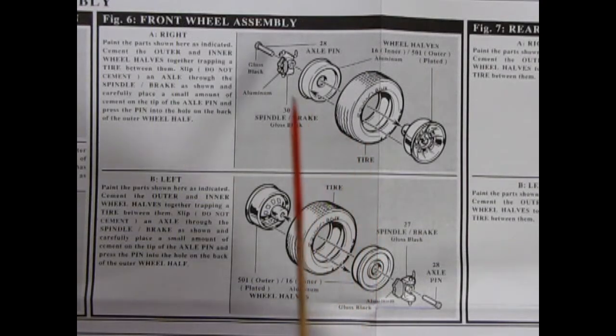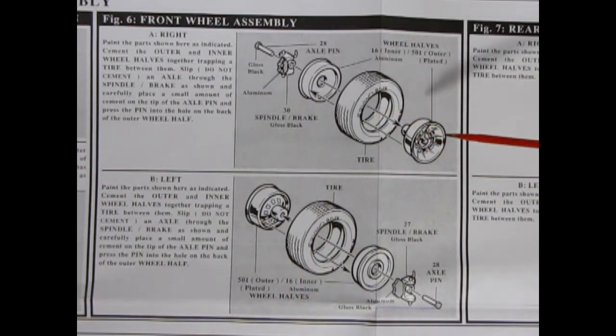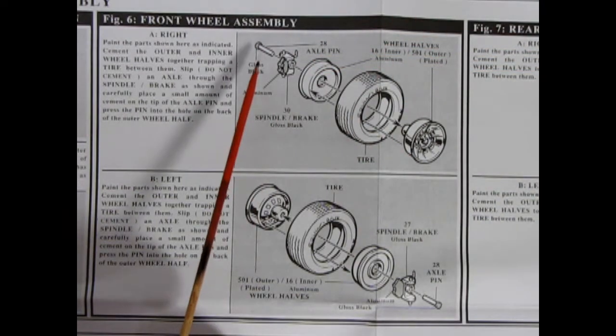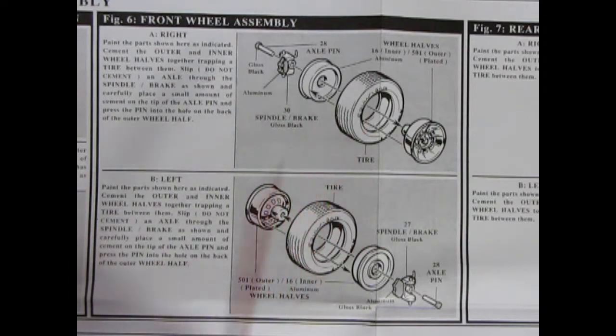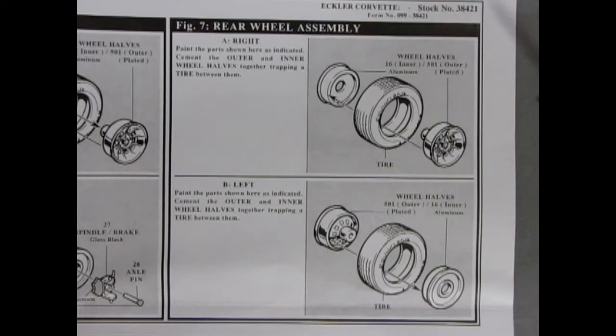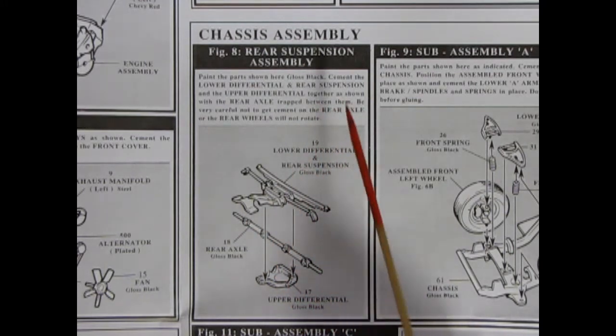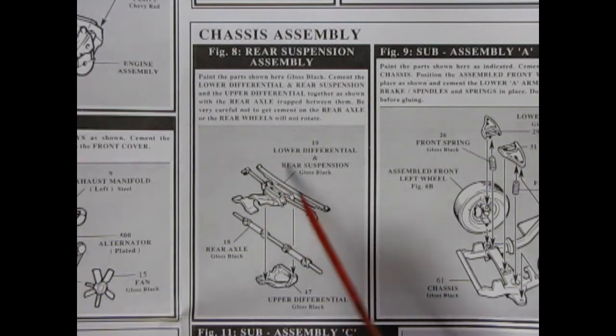Here it shows the wheel and tire preparations — first you carefully remove the web from our tires and then it shows you how to paint your wheels. Our next panel shows our wheel and tire and axle assembly. Now that our wheels and tires are prepped, we put the outer wheel into the tire and then glue it to the inner wheel. Add in our axle spindles and our axle pin will go into the back. Make sure you don't get any glue in here so that your wheels will rotate and not lock into those axle pins. The rear wheel assembly is simpler — we just put our wheel outer into our tire and cement it to our wheel back.